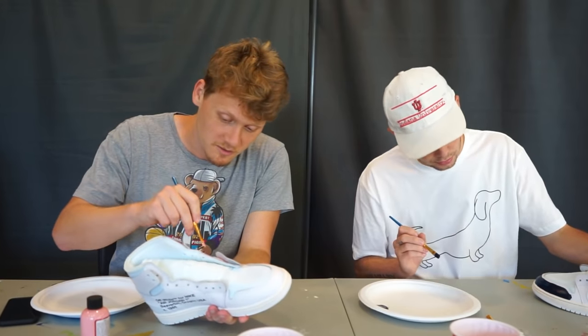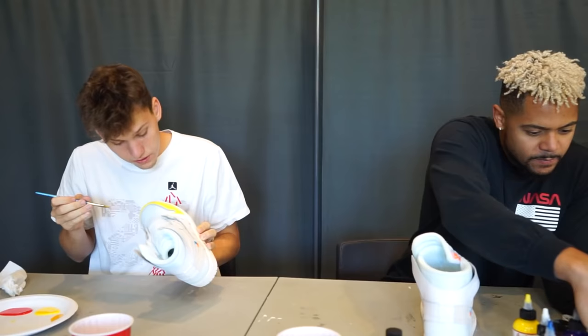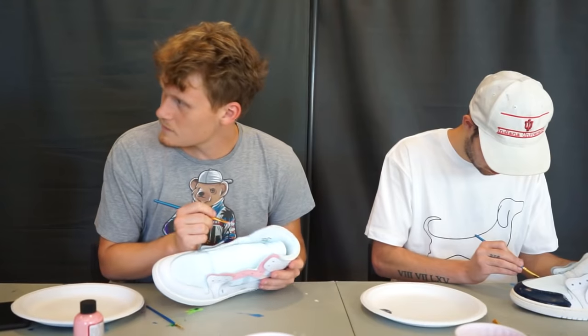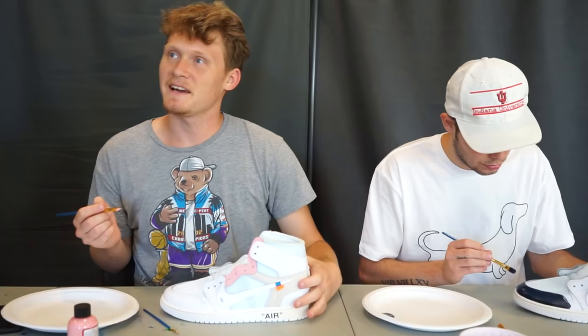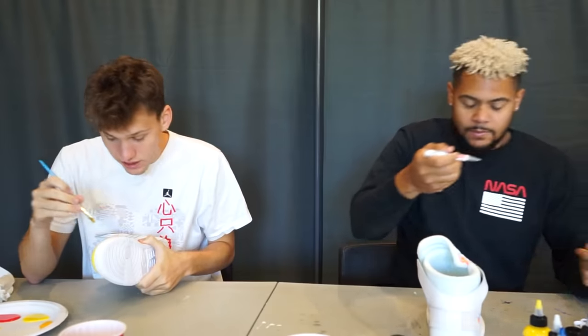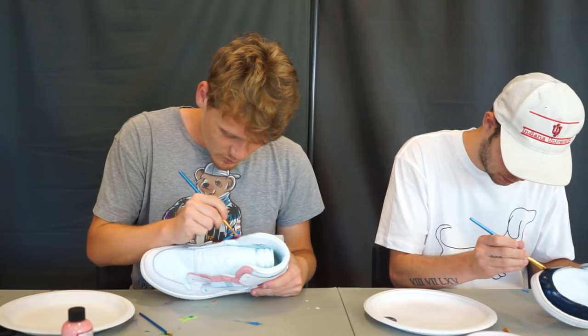Yours is looking good too, Mitchell. I definitely have to do two layers of the dark blue. My pink came out really good too. Nice material to paint on — this is the best material we've painted on so far this season. Yeah, this season we had some weird materials.